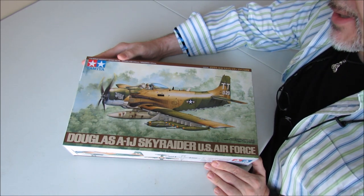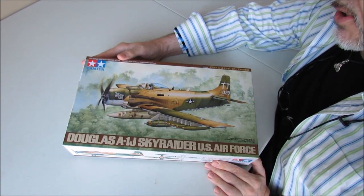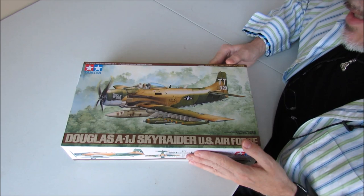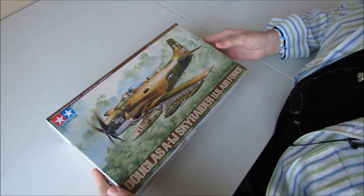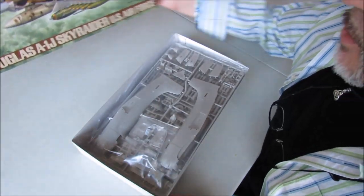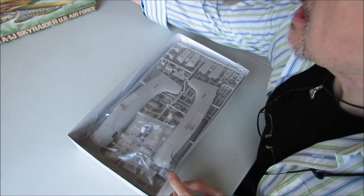The choice of aircraft I'm doing is the Douglas A1J Skyraider in U.S. Air Force colors. I haven't opened it yet, except to take the cellophane off. Let's open the box and see what we have in this bad boy. It's a Tamiya kit, so I'm guessing it's going to be pretty good. Box art's nice. Got a lot of ordnance on this craft, which looks exciting.